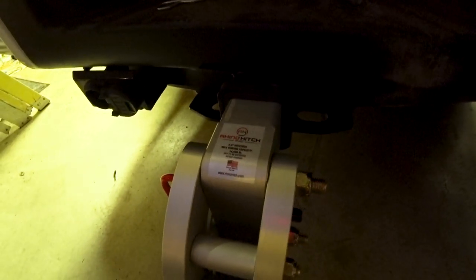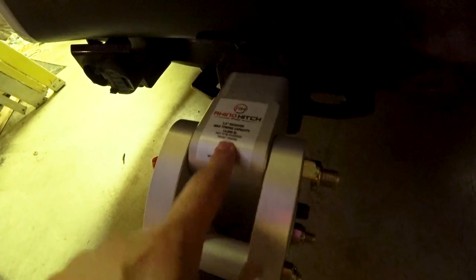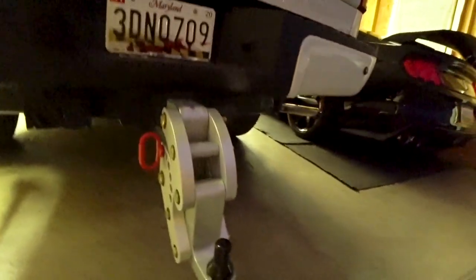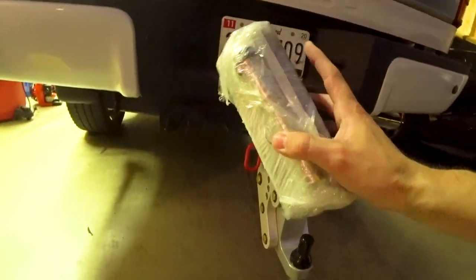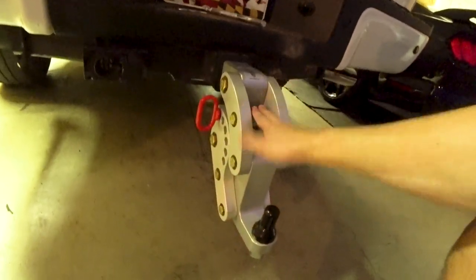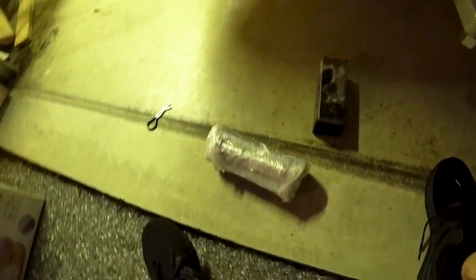This is a two-and-a-half inch receiver, max towing capacity 14,000 pounds — do not exceed that. Patent pending, made here in the USA. RhinoHitch.com is where you can find these. In the package you have a hitch lock that goes in right here. It comes with a lock and it comes with different balls inside the package.